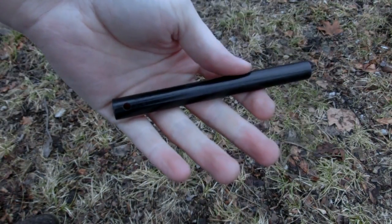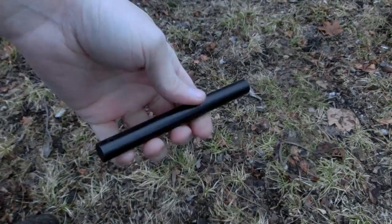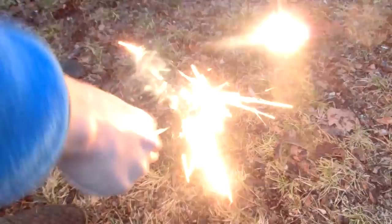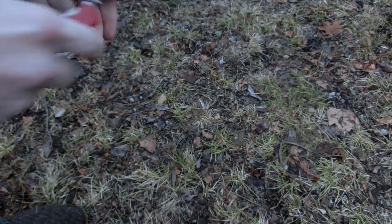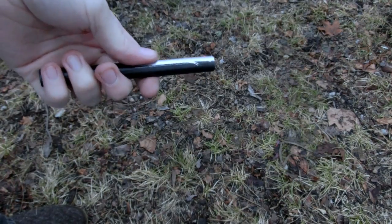I just picked up this ferro rod from eBay for like ten dollars because I wanted to do some experiments with making some sparks with it. I think that could be kind of cool to see these in like thermal or something like that. This knife does a good enough job for like starting an actual fire, but what if I just want to jam this into a grinder?